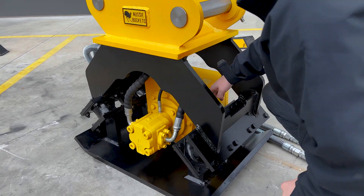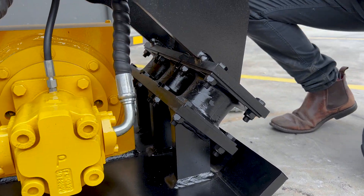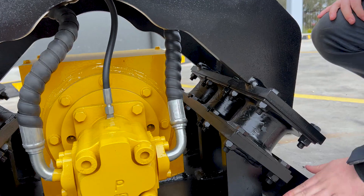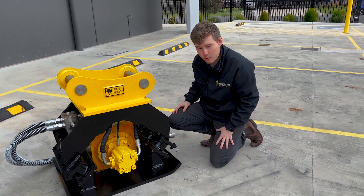Now if we come down here, we're going to have our vibrating dampeners or our vibration isolators here. We're going to have six of those rubbers, three on each side. That separates the vibrating plate versus the actual assembly, keeping that vibration to a minimum on your hitch and onto your machine.